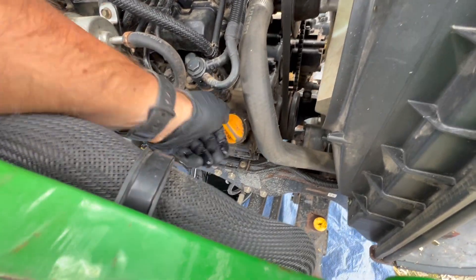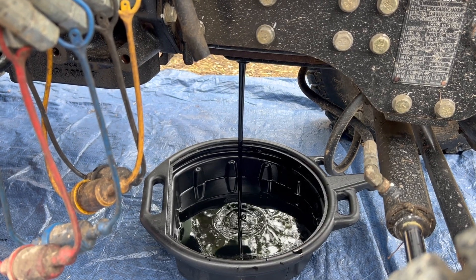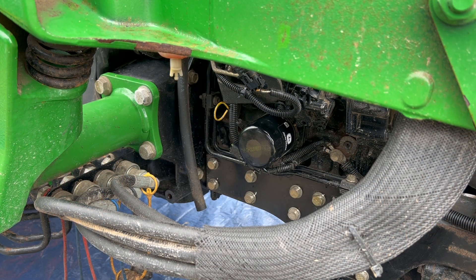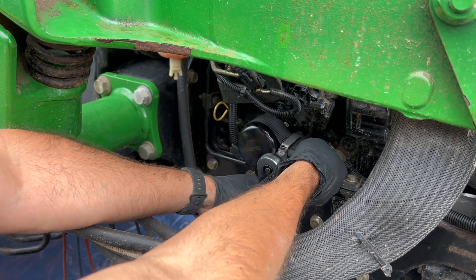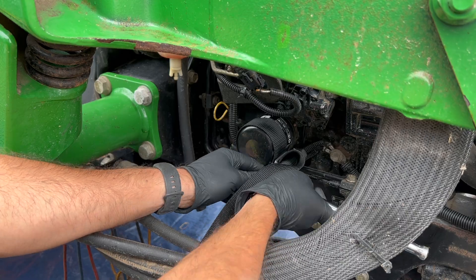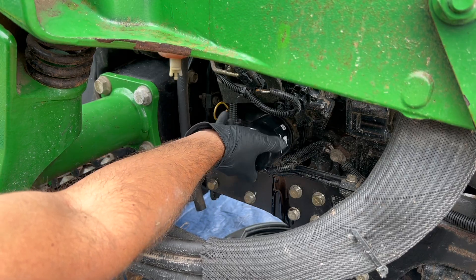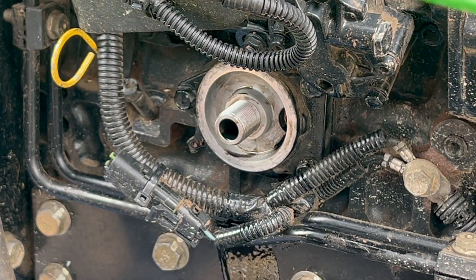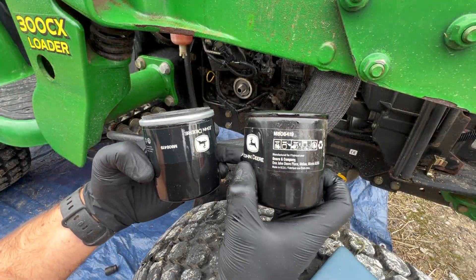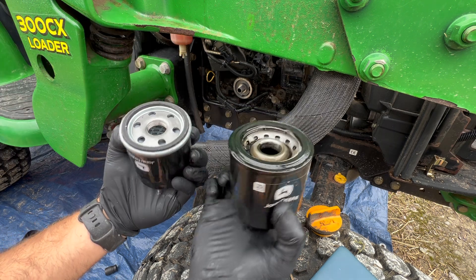To speed up the draining process, just remove the fill cap to allow the engine to vent so the oil drains out much quicker. Just look how black and gloopy this oil is — more evidence to suggest that this tractor hasn't been serviced in a long time. To remove the oil filter located on the side of the engine I'm going to use a strap wrench — put that around the filter and then using a 3/8 or half-inch ratchet you can loosen off the oil filter. Position your oil catch tray underneath the filter and then spin the old one off.